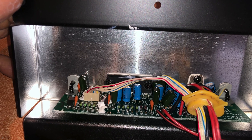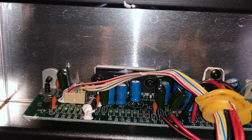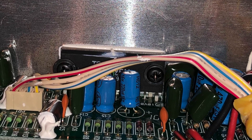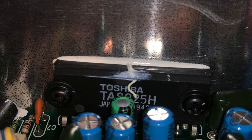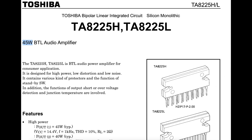This is the board for the amplifier of the subwoofer. It is a single circuit configured in mono, just for the subwoofer. Let me take a closer look - this is an 8225H from Toshiba. It looks a lot like the amplifier used in the FJ Cruiser. This is a 8225 amplifier rated for 45 watts.